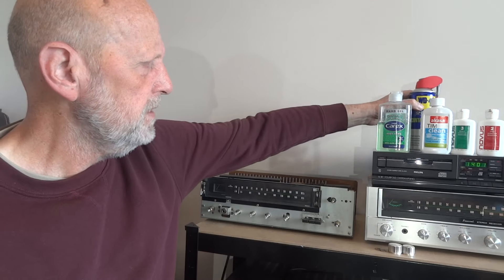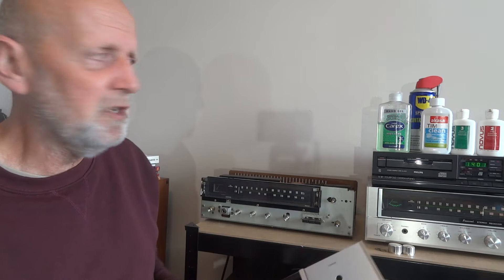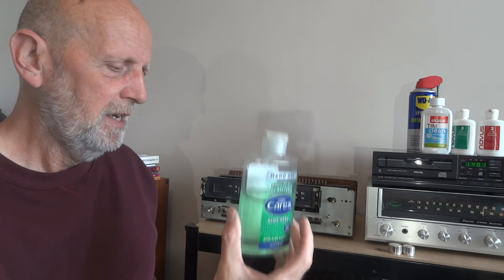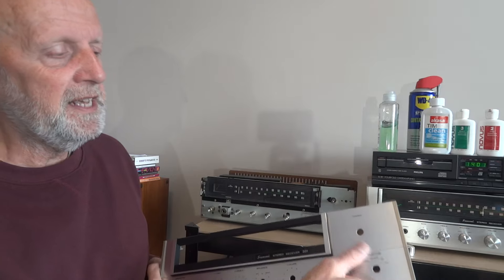That got the first sticker off okay. The second sticker was the BBC sticker and it was really, really stuck on. WD-40 didn't penetrate it enough — it took a little bit of the top film off but there was still another film underneath, stuck on so tight. For that I used this — Carex hand gel with Aloe Vera. I'd imagine any similar gel would do it. I applied it, let it soak in, then kept rubbing in a circular motion getting my fingernail underneath — avoiding any scrapers in case of damage. Doing it a few times, it finally came off after about 10–15 minutes.